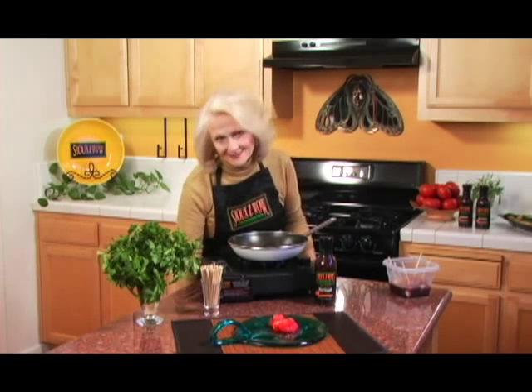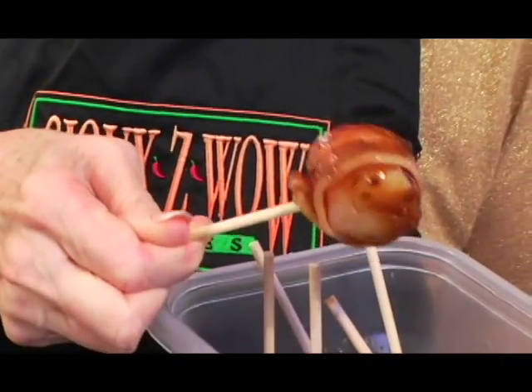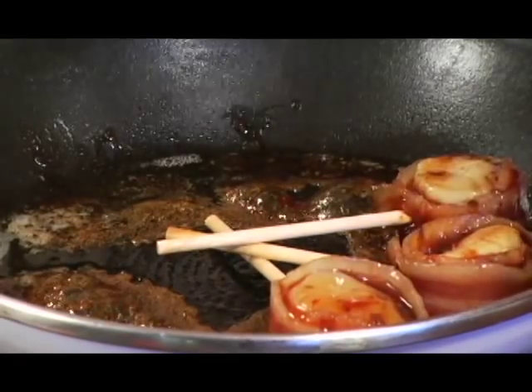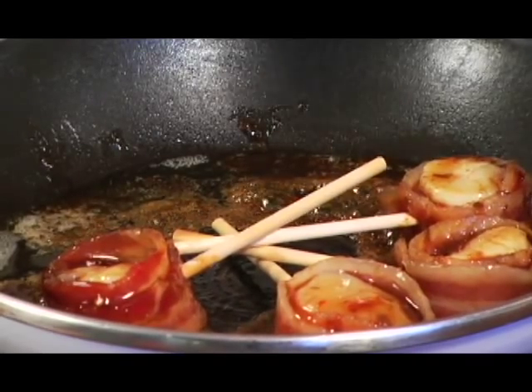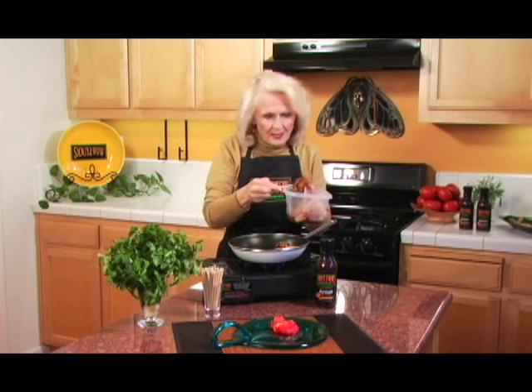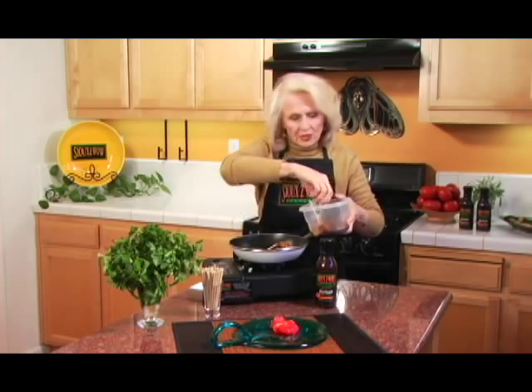Get your pan hot and put a blast of spray. Get your scallipops out of the refrigerator. Give them a little spin to make sure they hold their sauce. I find that it works best if I put the scallipops on the outside and the sticks toward the inside. This is a wonderful appetizer — so much fun to eat things on a stick.